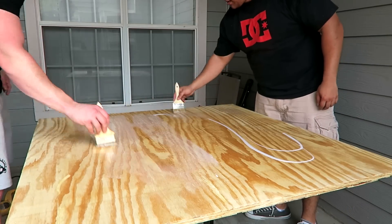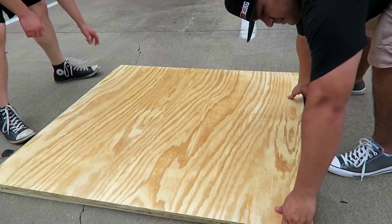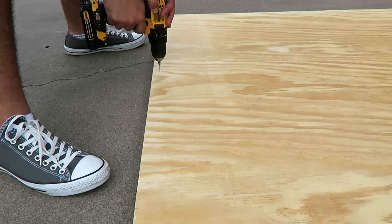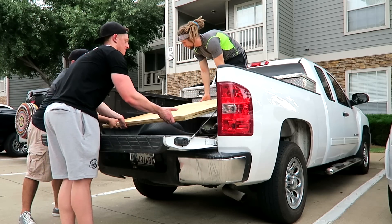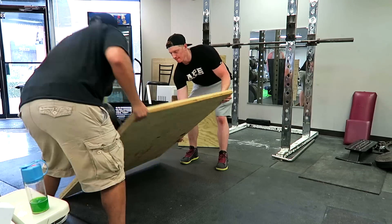We loaded the sides into the car, then went back to finish the top layer with one more coat of polyurethane and let that dry. After the wait, we put both four-by-four pieces of plywood on top of each other, made sure the edges lined up, and screwed them together. Once assembled, all that was left was loading it into the truck and taking it to the gym.